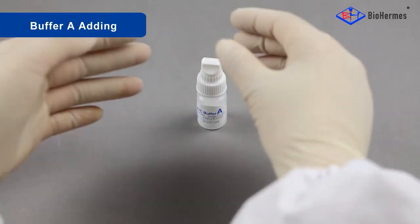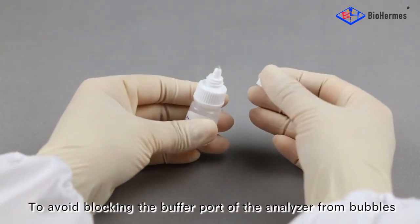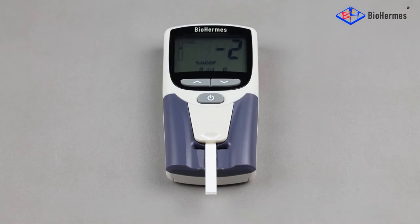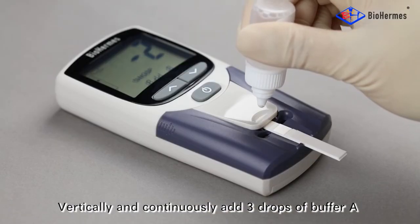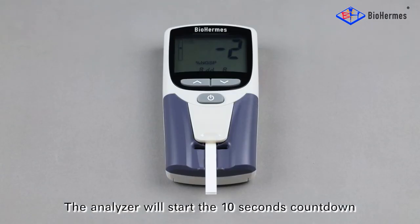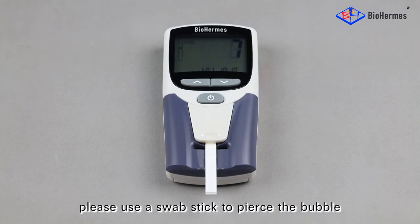Buffer A adding: unscrew the upper cap of the buffer vial to open it. To avoid blocking the buffer port of the analyzer from bubbles, squeeze the bubbles out and then wipe them with the cap. Vertically and continuously add 3 drops of buffer A to the buffer port after the voice prompt. The analyzer will start the 10-second countdown. Note: if a bubble blocks the buffer port, please use a swab stick to pierce the bubble.